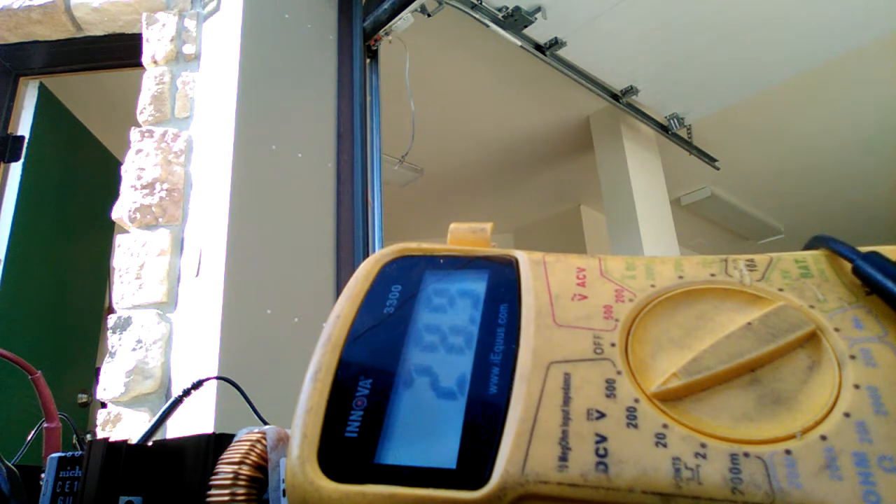Nothing — oh, it's going up! It's going up, it's working, it's buzzing! It's putting out current. Yes! It's raising the battery voltage. It's working!